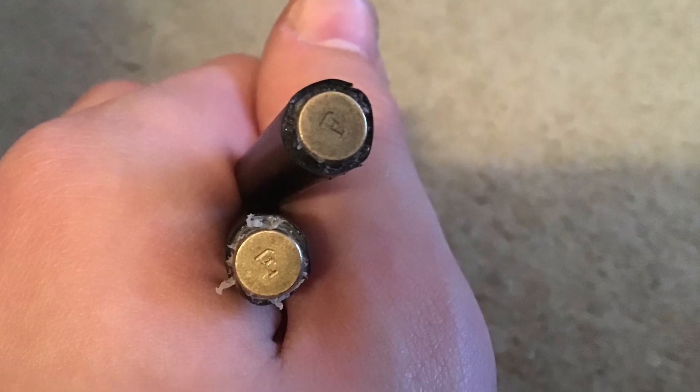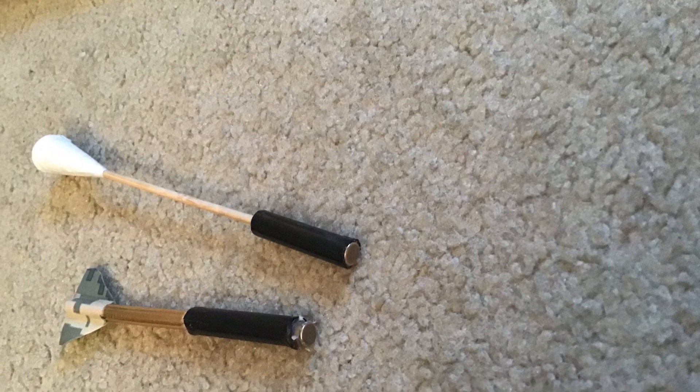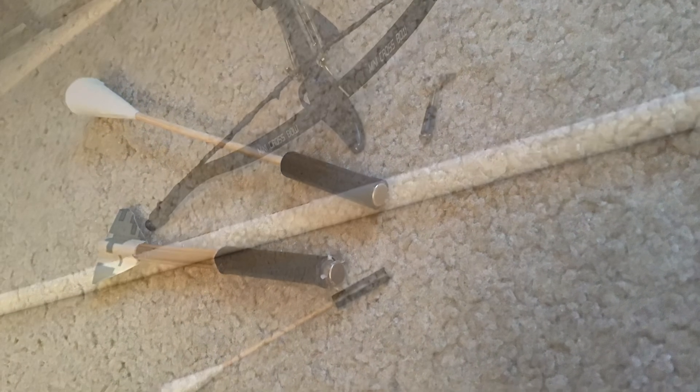They are set off by 22 rimfire primers. They can be made to be used in my pistol crossbow and in my blow dart gun.